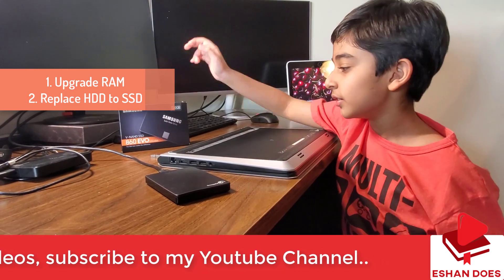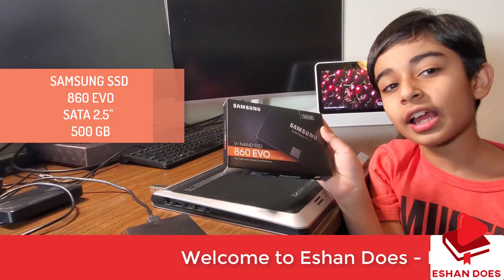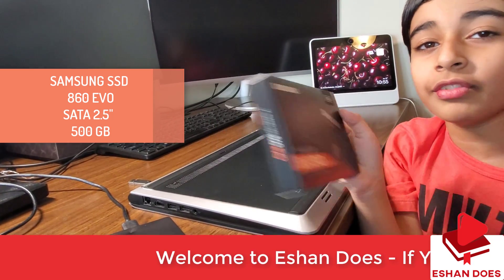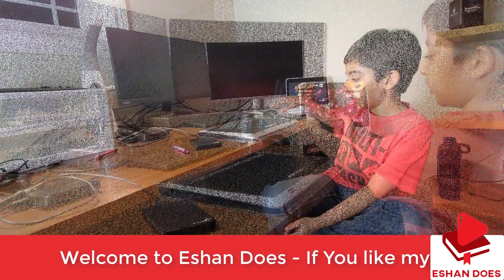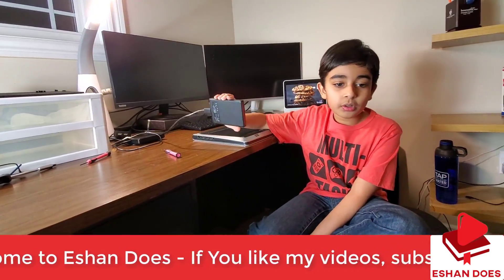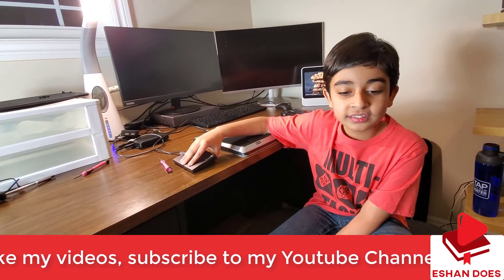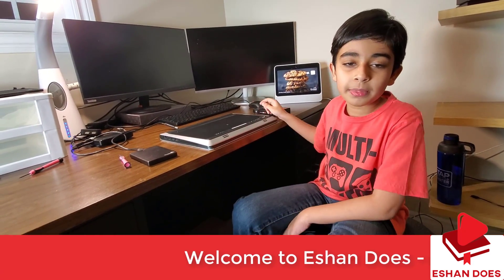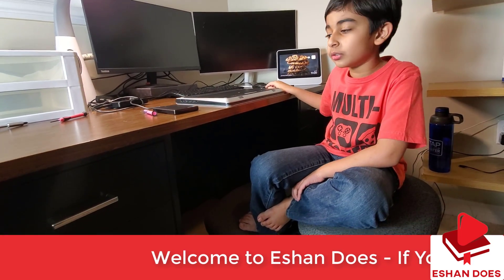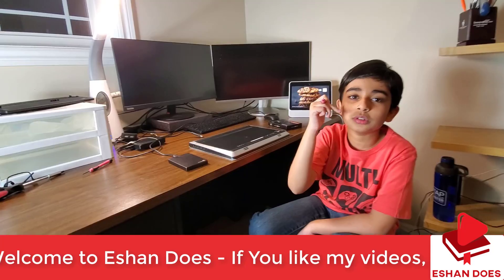I got the Samsung solid-state drive — SSD for short. Then you need a portable hard drive for backing up the data. Then you need a flash drive for the Windows setup. And last but not least, you need a Phillips head screwdriver.